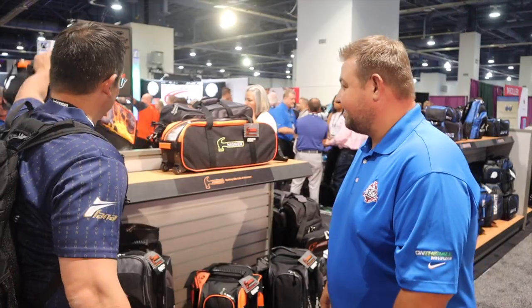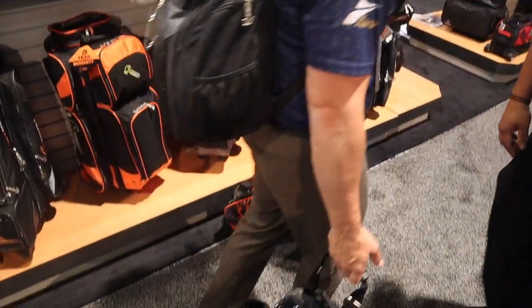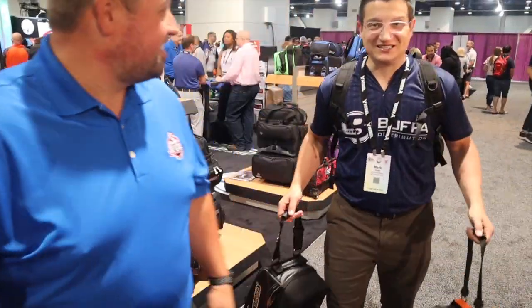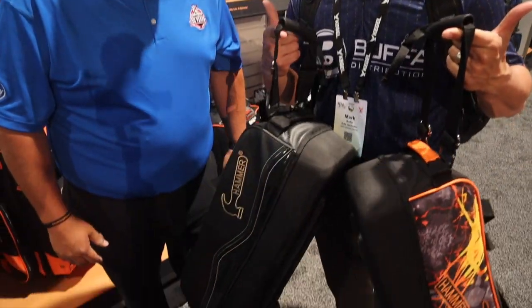If I'm going to a tournament, I can take eight balls now — it's pretty sexy-looking stuff. This is a great tournament arsenal type of bag.